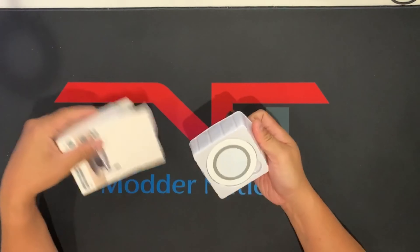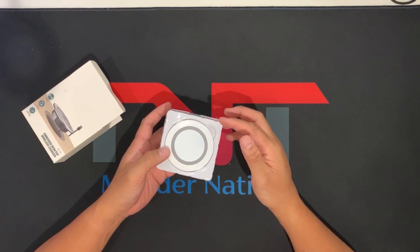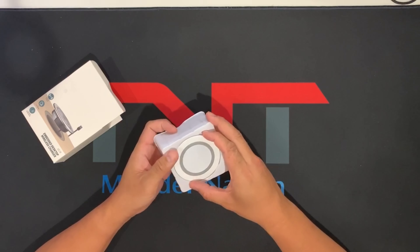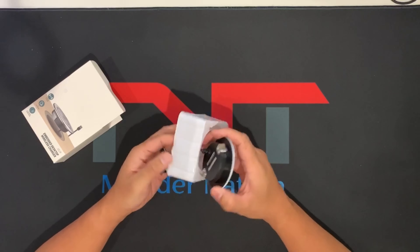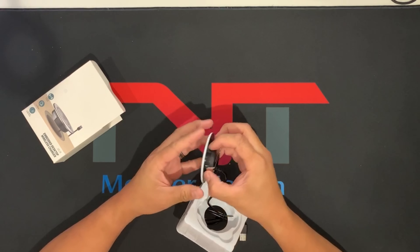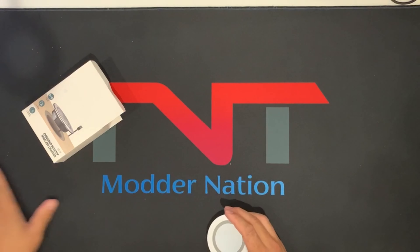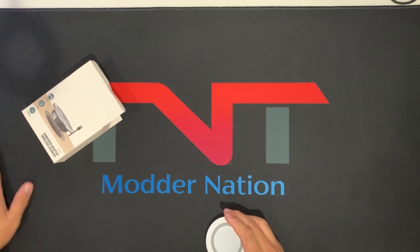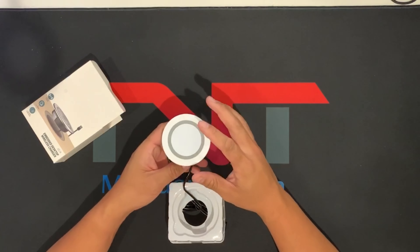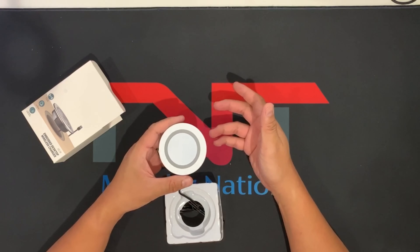It comes in four colors: wood, silver, white, and black. It's very simple — you drill a hole that fits this and it stays right on top of your desk, anywhere you feel is a good place to charge your phone or iPad. It's convenient for me because I don't want cables running around my desk; I'd rather have them routed underneath.